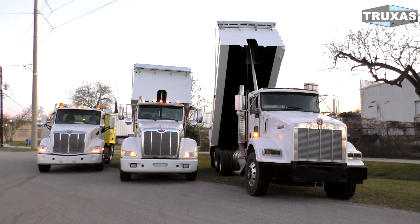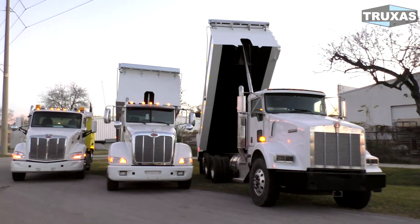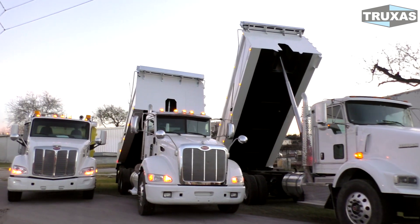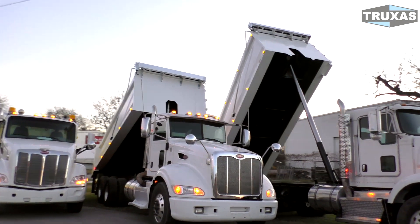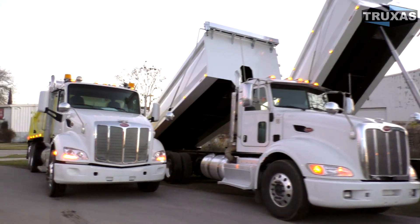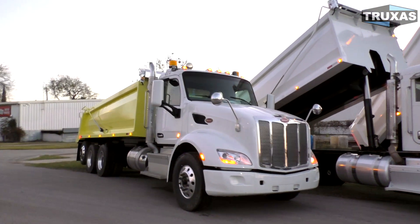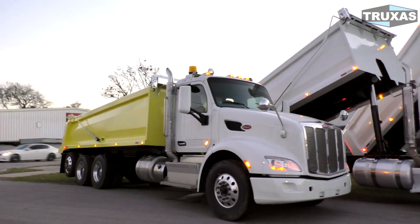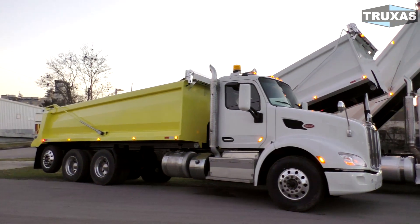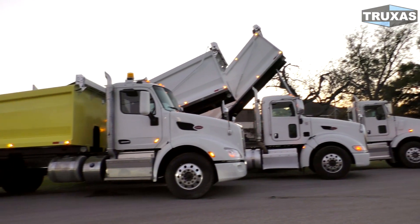One more thing I wanted to add about these trucks: this particular Max Lane dump body, the 20 footer, was designed for hauling sand and gravel, mainly hot asphalt. We actually have an 18 foot half-round dump body that, if you put it on this same length chassis with the rear axle and ordered our weight-saving version, it would actually be lighter and you would haul a little more weight than this 20 foot Max Lane dump body with the thicker walls set up for hauling concrete and asphalt.